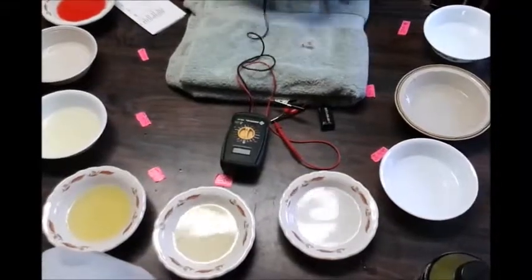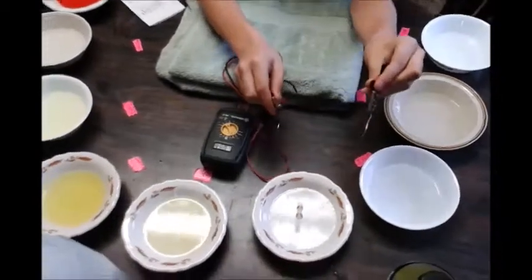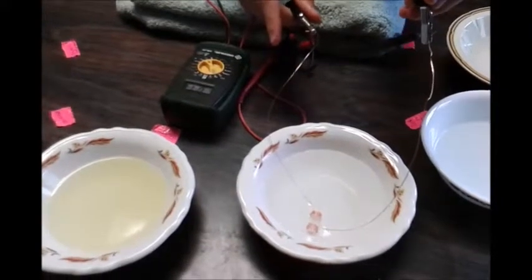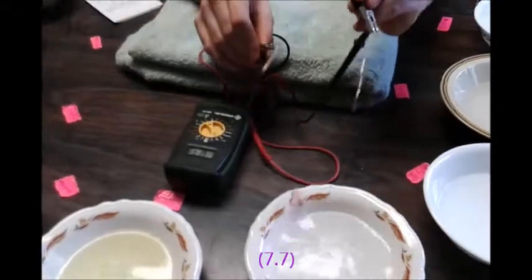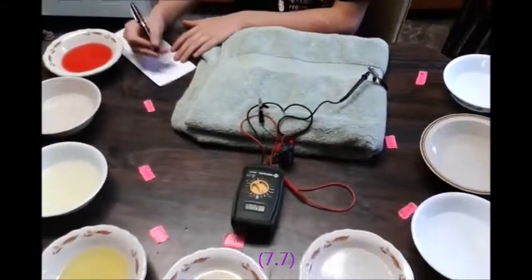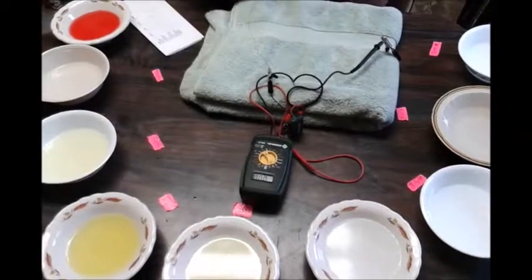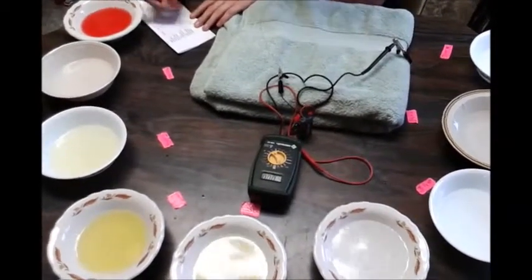First I'll be testing the distilled water. I stick the sensor in completely submerged and get a reading of 7.7. There's no need to rinse since I'm already working with distilled water.